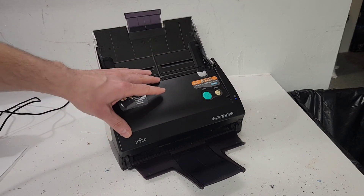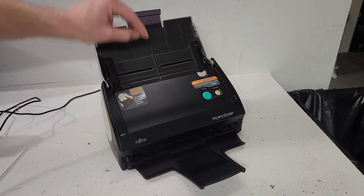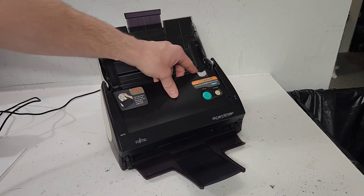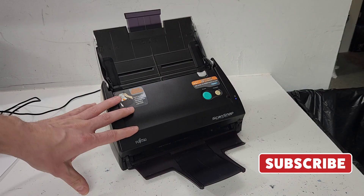Hey guys, this is a ScanSnap document scanner and today I want to show you how to get rid of lines that go across your page — vertical lines that you can see on your scans on your computer. They're really annoying. Let's get rid of them. Let me show you how to do that.